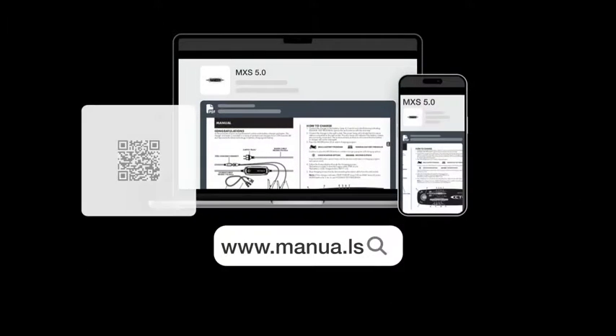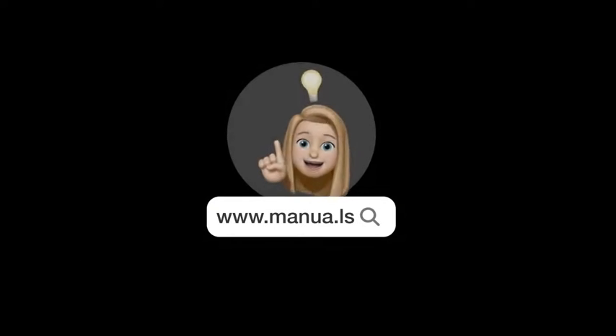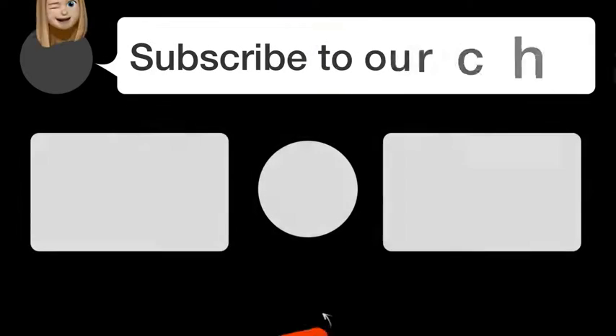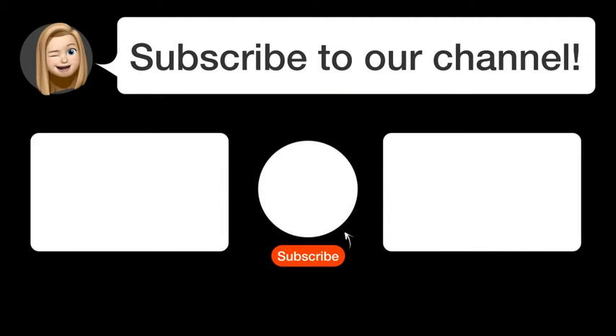Still need help? Visit our website for the complete manual. There you will also find questions and answers from other CTEK users. Did you find this video helpful? By subscribing, you help us continue to answer users' questions.